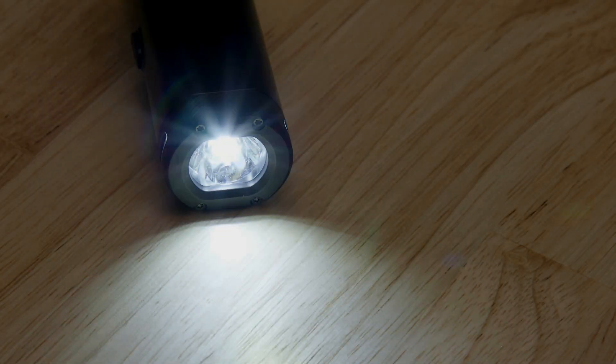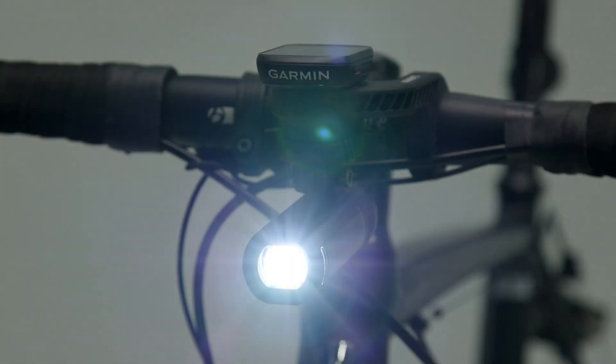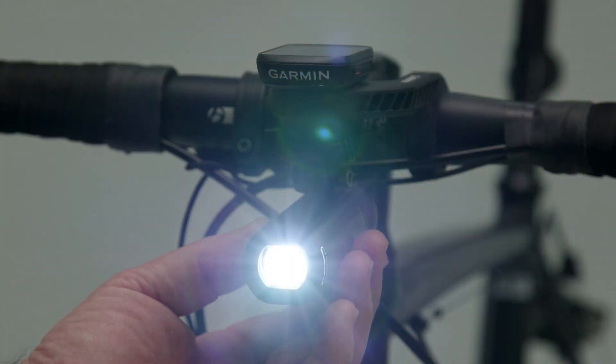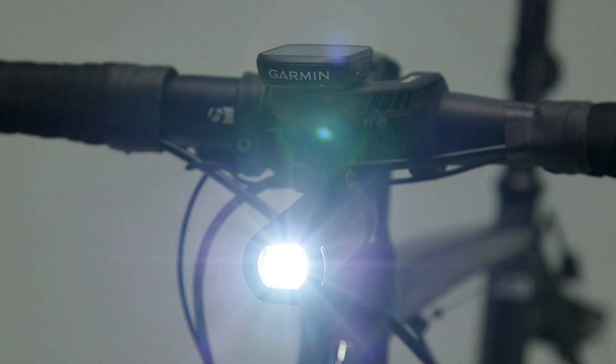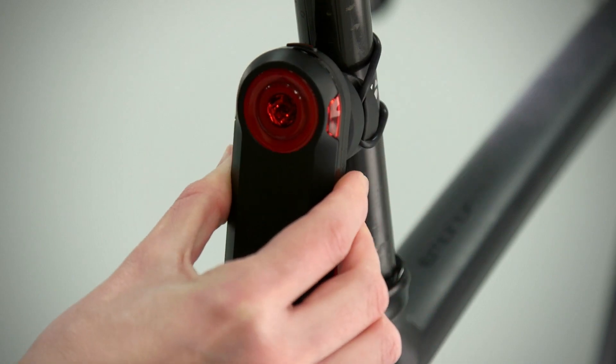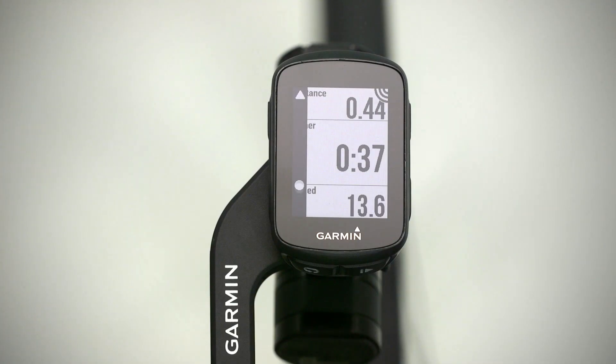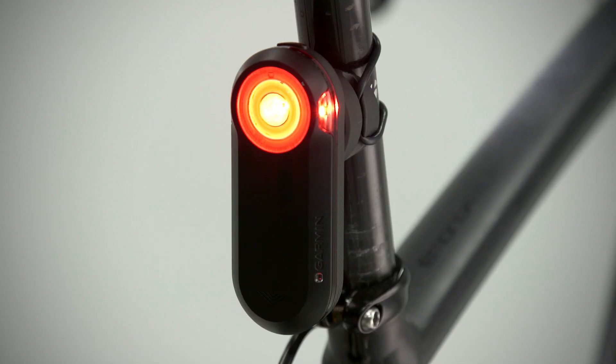Edge 130 also pairs with various cycling awareness accessories, so you can ride with confidence. Start with the Varia UT800 smart headlight, which you can control right from your Edge screen. Next, you can pair the 130 with a rear-view radar, like the new Varia RTL510. This radar warns you of vehicles approaching from behind and has a bright tail light that makes you more visible to motorists, too.